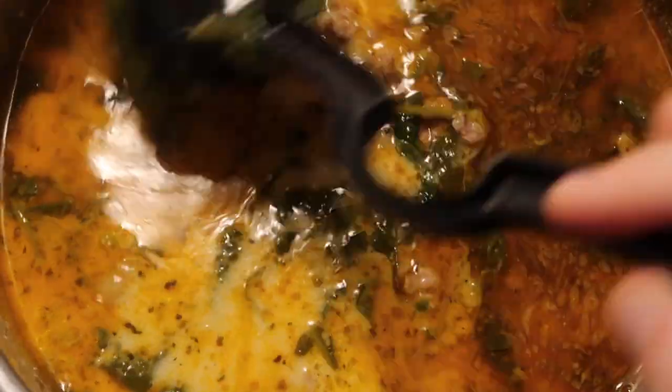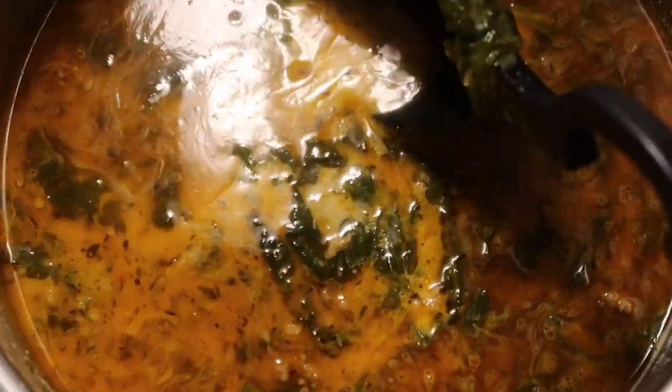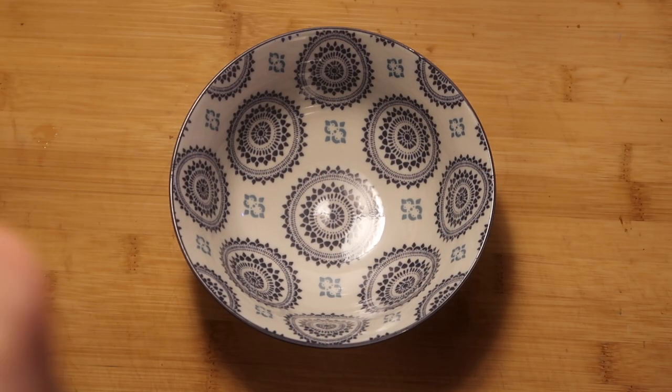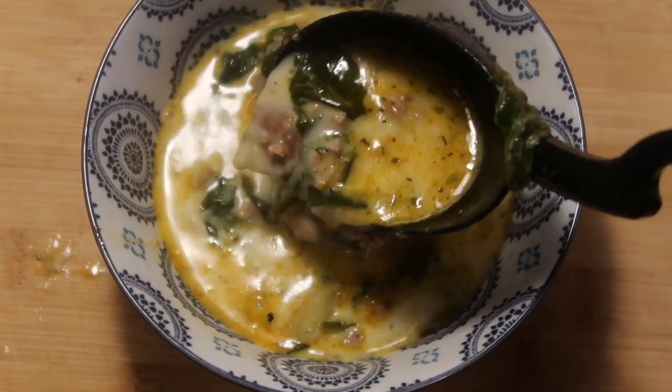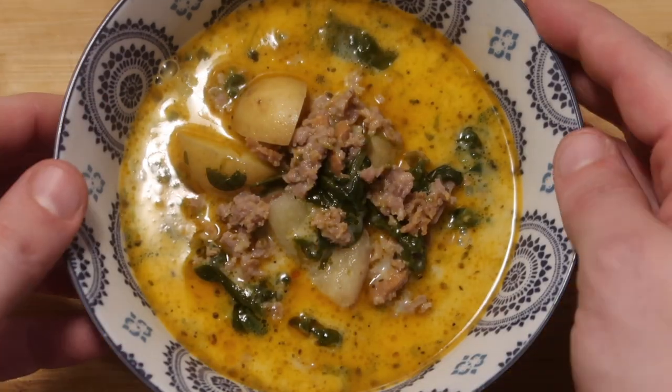Look at it, guys — look at how beautiful this is. Rich and hearty, full of sausage, potatoes, spinach, and the most unbelievably rich and delectable broth you've ever had in a soup. This is going to put any other sausage soup right back to the sausage factory. I'm going to ladle some of this into a bowl — get some of the goodies in there first. Moment of truth. Look at all this stuff going on in this soup — there's so much going on in here. It's to die for. It's an incredibly hearty soup, with so much comfort behind it.